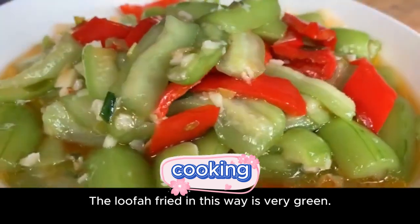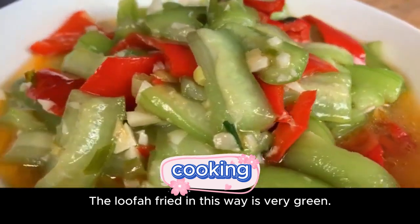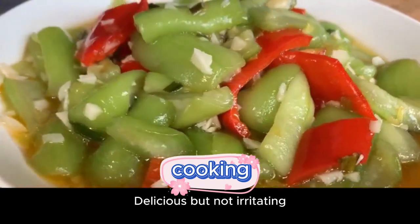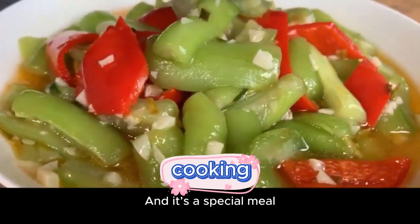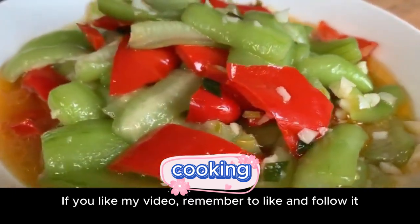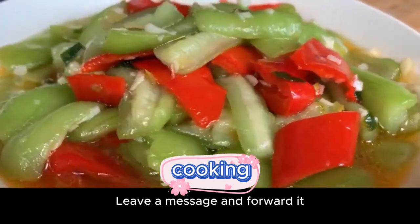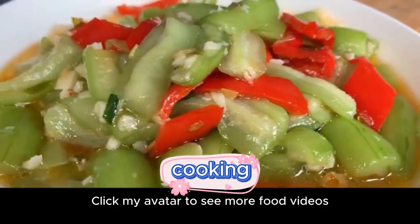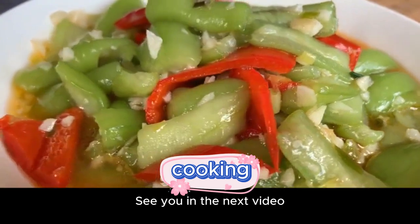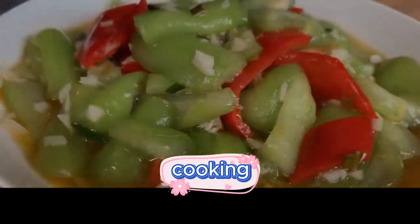The loofah fried this way is very green, and the taste is particularly fresh and tender, with a strong garlic flavor — delicious but not irritating. It's a special dish to go with a meal. If you like it, save it and try it. If you like my video, remember to like and follow, leave a comment, and share it. Click my avatar to see more food videos — I post different food videos every day. See you in the next video!